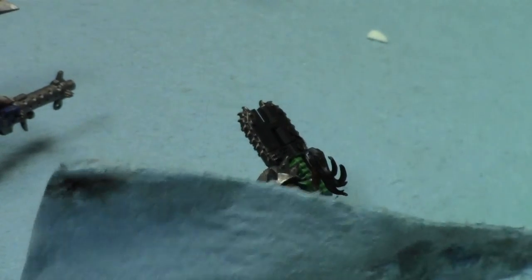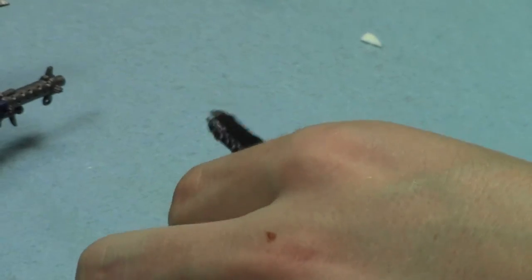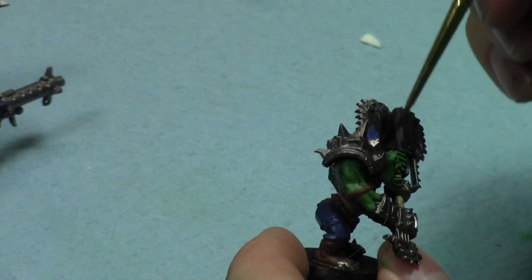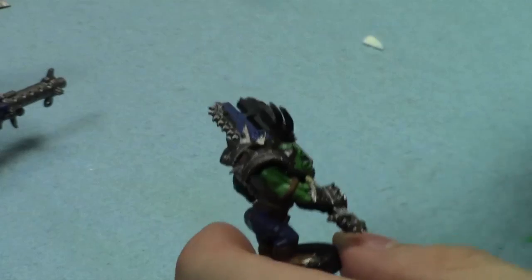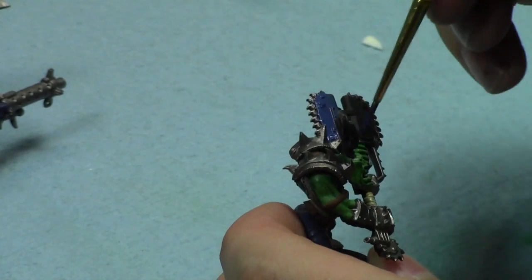Bases are loaded, Michael Saunders is up to bat - that's a Jays reference. I'll go blue for his axe. In this one little hour we're going to spend together, these guys will be almost done, and next week I'll have them based. My goal for next week is to have the game table done - I'd really like to start filming battle reports with it. I already have some terrain that would fit really well on it.